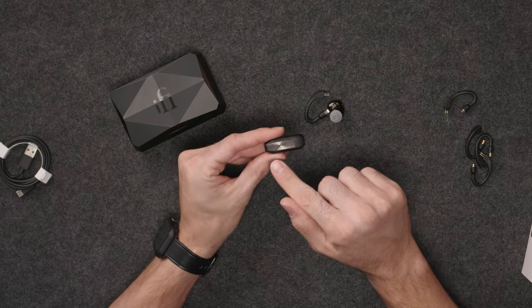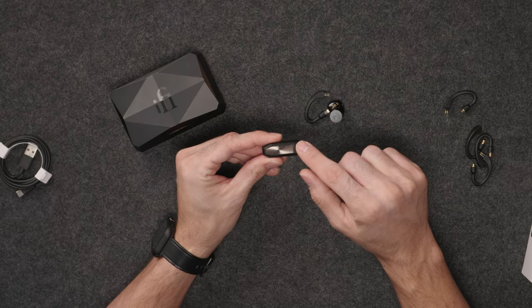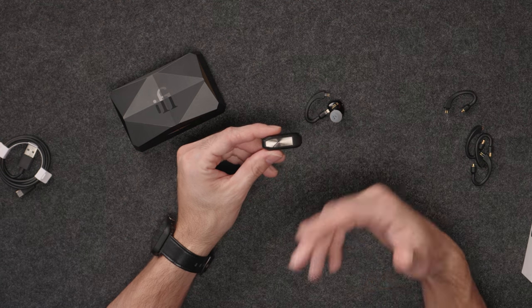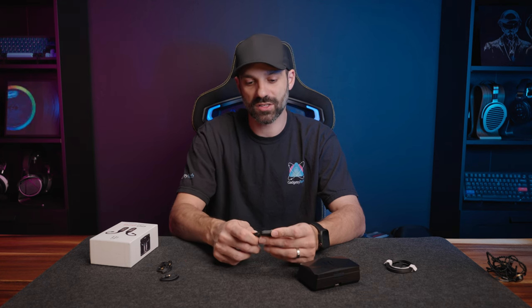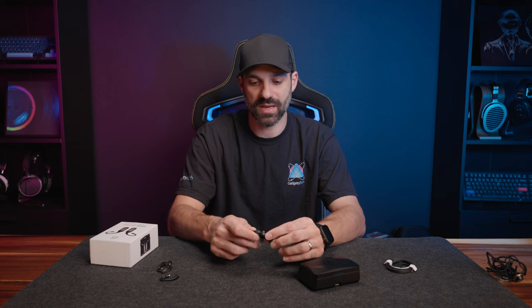The GoPod has a touch-sensitive metal finish on the outside. The top portion lights up based on battery or Bluetooth status, while the bottom part is where you play and pause your music. Pressing and holding activates the voice assistant, you can double press to advance a track on the right side, and tapping on the left goes back. If you get a phone call, you can tap to answer because this has a built-in microphone.